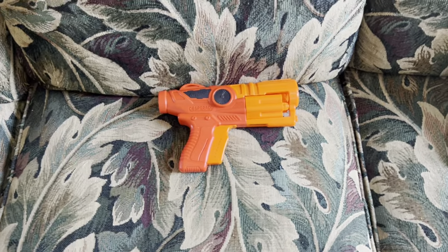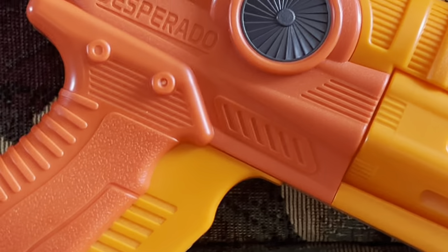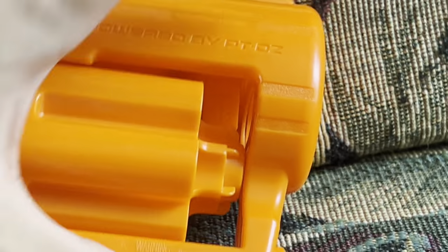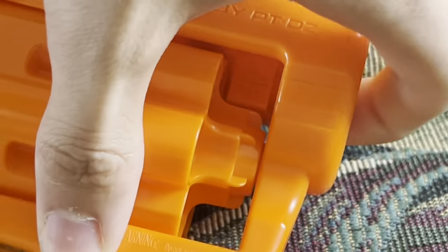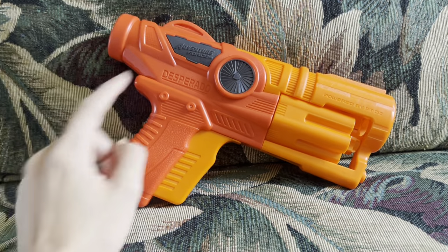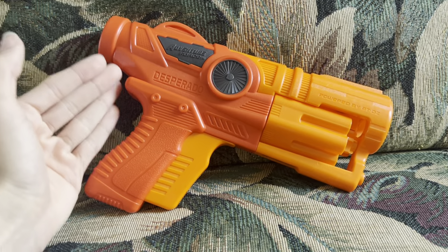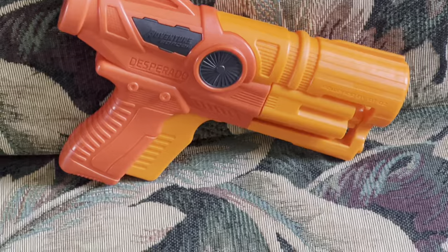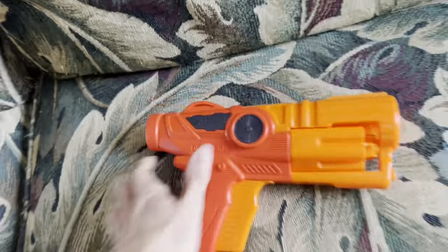What mod potential does this thing have? Sit down, get the popcorn — there's a lot you can do. You can change out the trigger, the spring, the cylinder. You can remove the air restrictor — that little uvula-looking paddle in front of the barrel — so you can put half darts in it. There are N1 cylinders for this and even ultra cylinders that make ultra darts actually soar through the air. The mod potential of the Desperado is through the roof and I can't wait to mod this thing after filming.